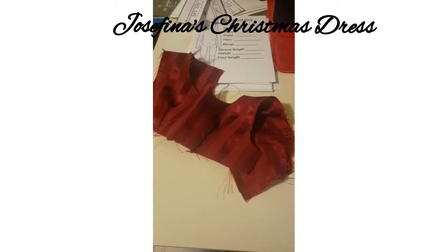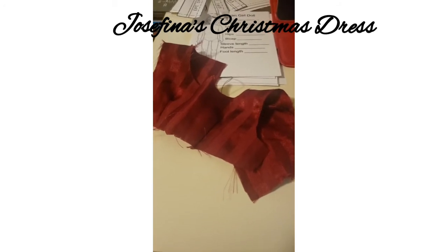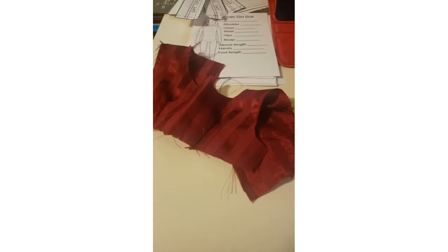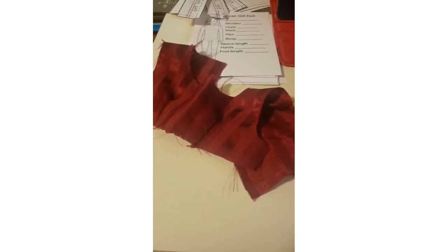Welcome to the 1820s. We've left the Regency period though we're still in the Georgian era and I have reached Josefina's timeline. I've already made Josefina's skirt and camisa and sash from the American Girl doll patterns.